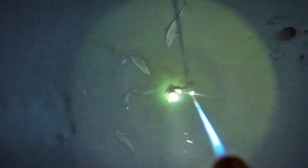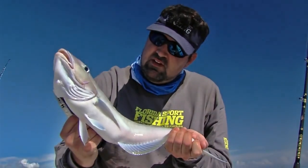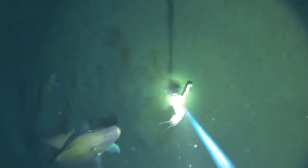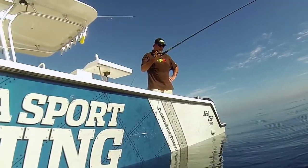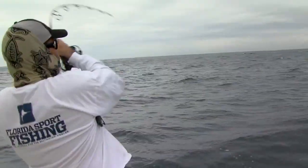Today on Florida Sportfishing — nothing wrong with that one. Got another one coming here, just got to the bottom. These things are hungry! They do have some beautiful colors on them though. Oh, one on!